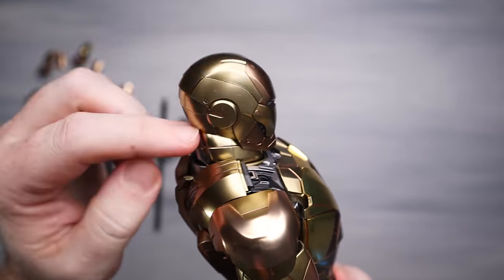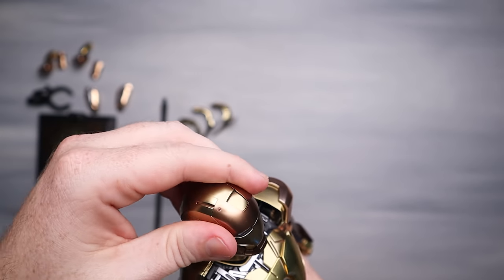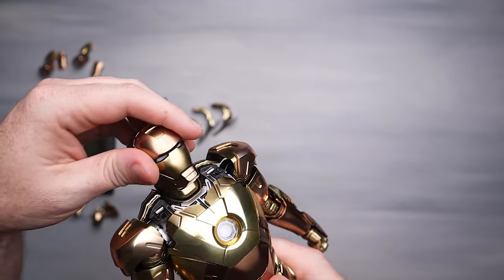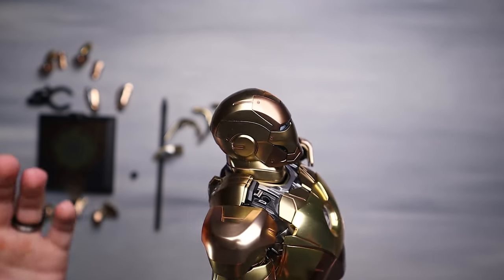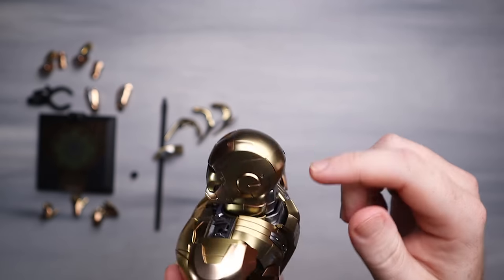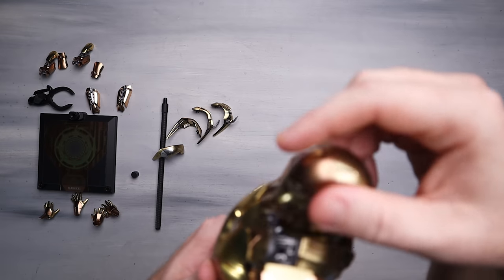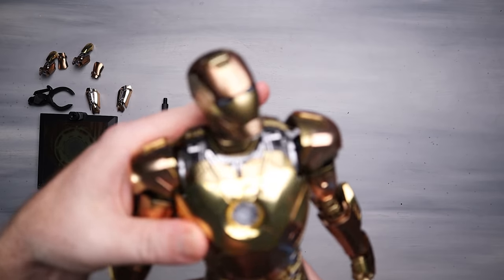Head articulation - you're going to have a ball joint, you can go 360. As far as looking up, it doesn't want to go up that far. I was thinking like the Mark 50 that has that joint that can go crazy high, but I don't feel that here. You've got a little bit of a ball joint at the neck and one on top of the head. It's basically 360, a little bit up and down, but nothing super crazy.